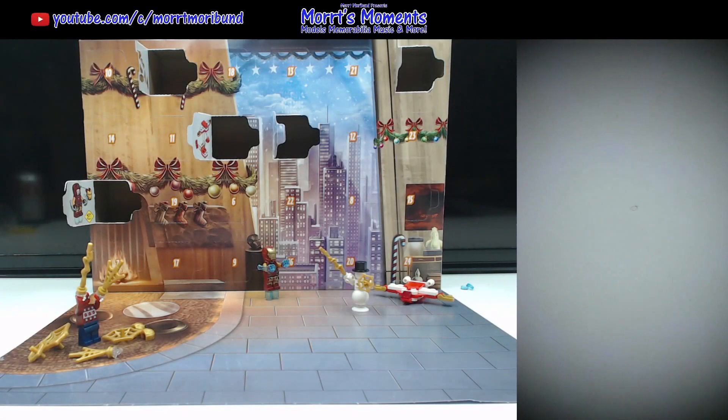Hey there, LEGO fans, and welcome to day six of the LEGO Marvel Advent Calendar for 2023. This year we are opening up all five Advent calendars and links to the other ones are in the description underneath this video. Watch them now, watch them later, or watch them never if you don't want to — any watch is appreciated.